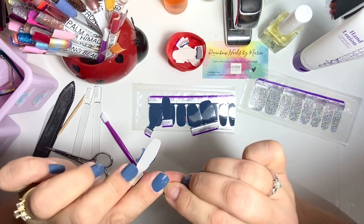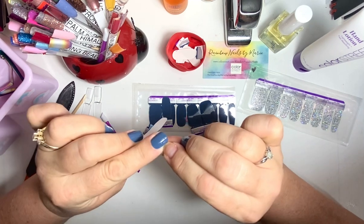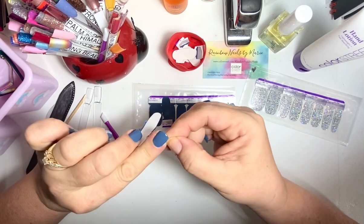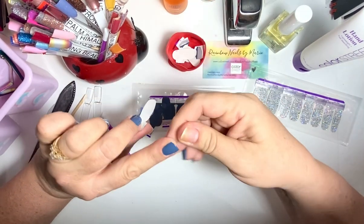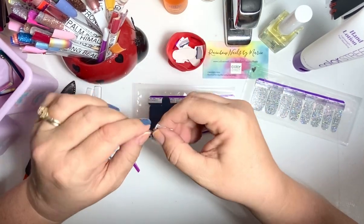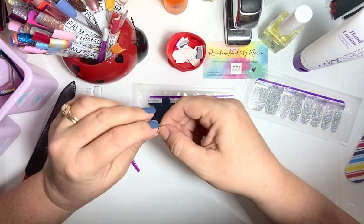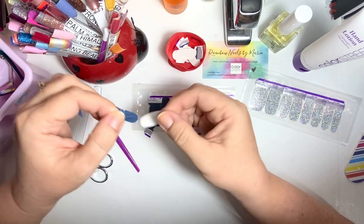I can also use the other end of that to help take off the extra, but I don't usually, because Color Street says you don't need any tools to apply them. They do come with a nail file and I've heard it works really good — I just prefer the glass nail files.